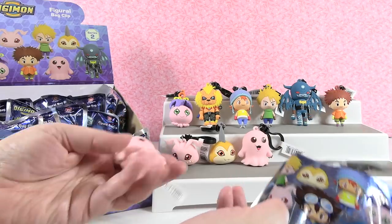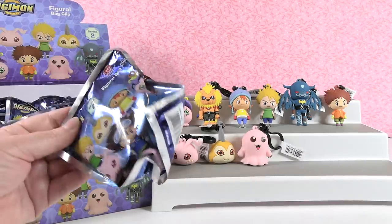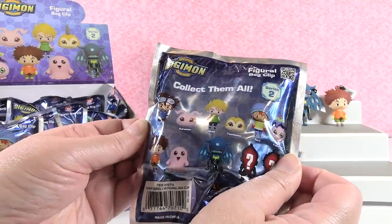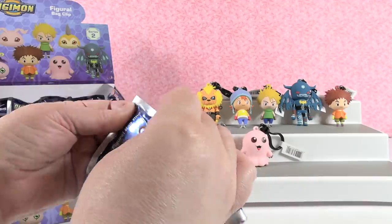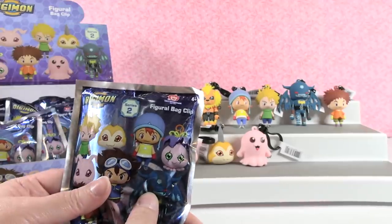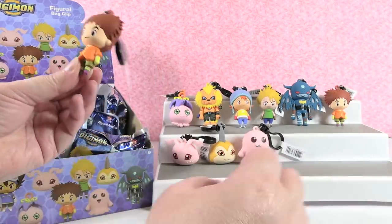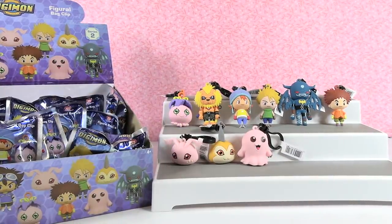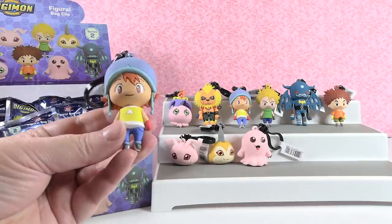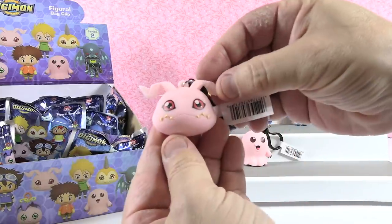I have my first duplicate - not bad. We've got nine out of eleven. We need one exclusive and we need Tai. Oh, we have Izzy again. Do you want me to go again? Yeah, go one more time. Another duplicate - three strikes and I'm out. See if I can get somebody new. No, I have a Koromon.